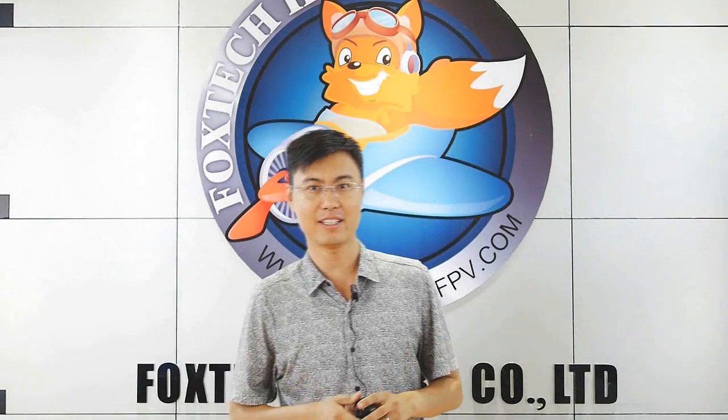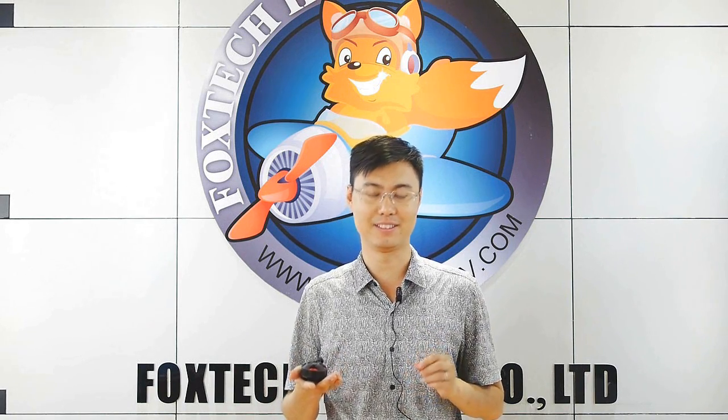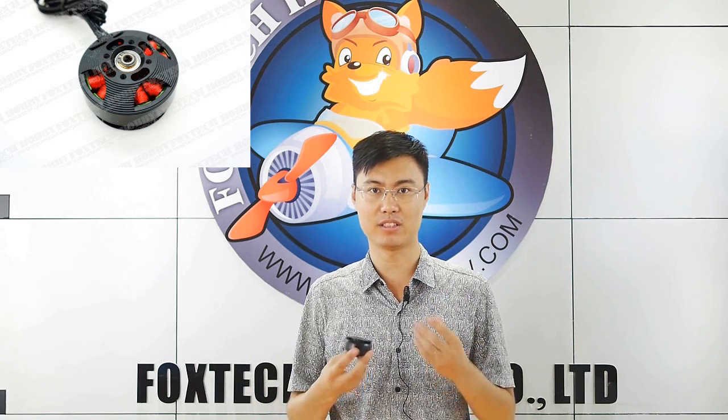Hi guys, this is Fu from Foxtech and today I'm going to show you a new model. What's in my hand is our giant 6135 model with the KV value 330. As you can see, maybe this model is the biggest one I have ever seen in our shop. You can use this model on the giant Mantis series model copter.